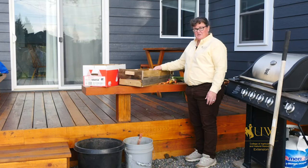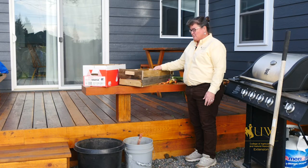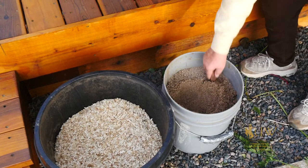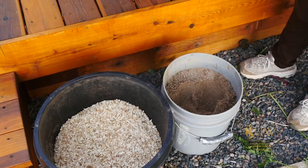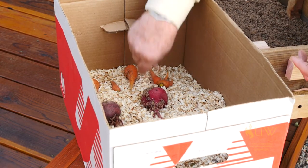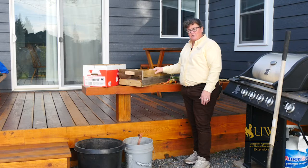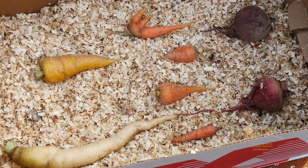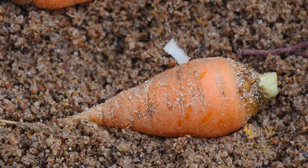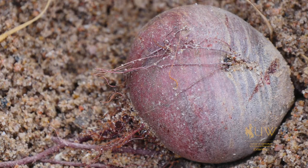You have a couple of different options in storing root vegetables over the long term. You can put them in either a cardboard box or a wooden box with either wood shavings or sand to keep the moisture in the vegetables as they're stored, but to keep them dry enough that they won't get mold or mildew organisms started on them. You should be able to store some of your vegetables into the late winter and early spring as long as you make sure that they don't get any fungal organisms started in them.